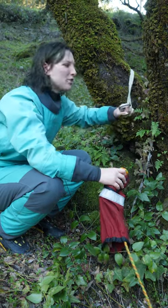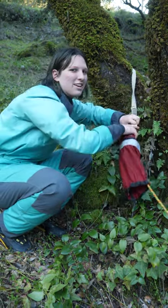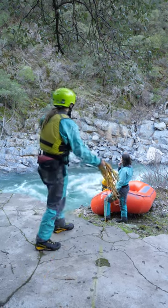Step one: build your anchor and then attach one end of your rope to the anchor. Step two: get the other end of your rope and bring it down to the object that you want to haul up. Pull up, okay!